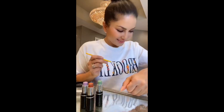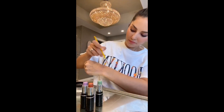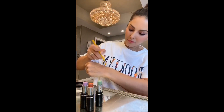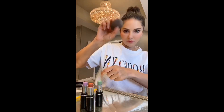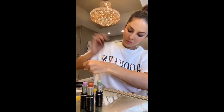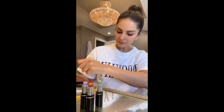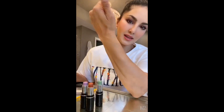It's gone! There you go! That is how I use the color corrector and some cover-ups, like a foundation cover-up. And that's it.